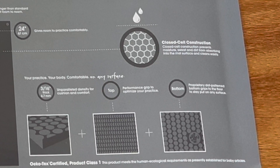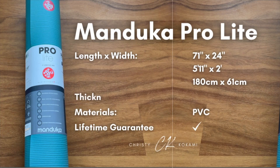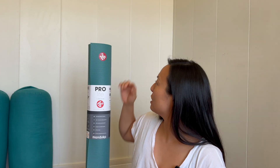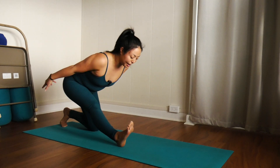The Pro Lite mat has a closed cell construction, so it's going to be easy to clean and it's not as absorbent — it shouldn't be absorbing your sweat, dirt, or any sort of moisture. This is going to make the mat a little bit cushiony. It's 4.7 millimeters in thickness, so it should feel really nice for your joints if you happen to practice on your knees.